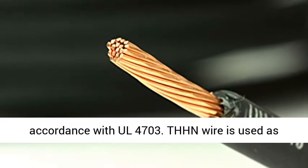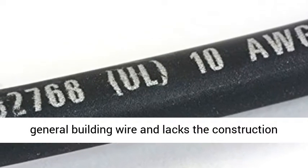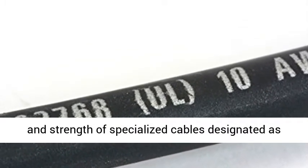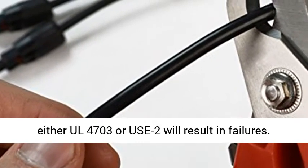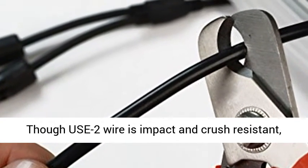PV wire is specifically rated in accordance with UL 4703. THHN wire is used as general building wire and lacks the construction and strength of specialized cables designated as UL 4703 or USE-2. Using THHN cable in place of either UL 4703 or USE-2 will result in failures.